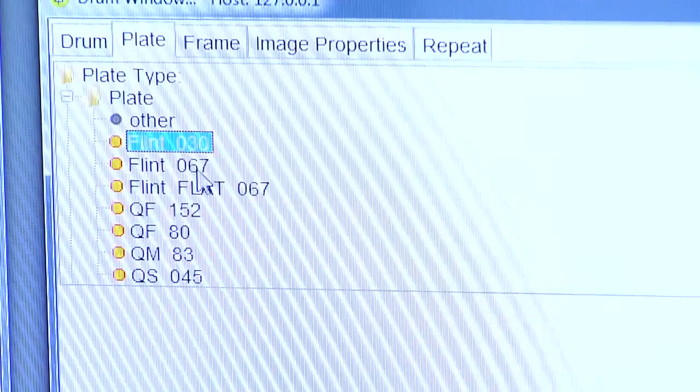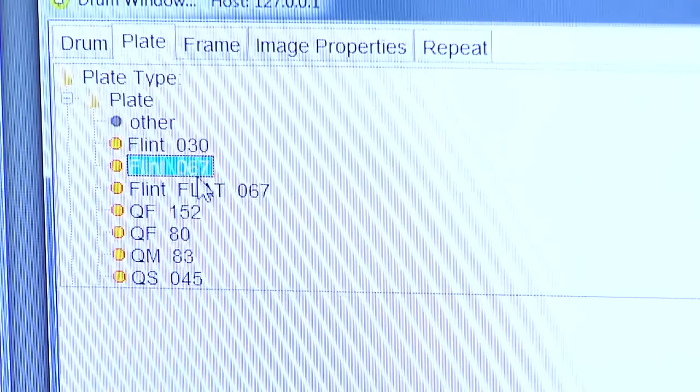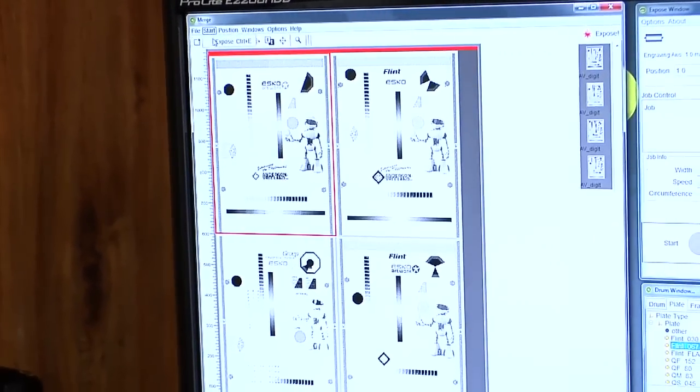We're then going to select our plate from our plate drum window. I'm going to select Flint 067 for our material. We'll then go back into the Merge window, start, expose.